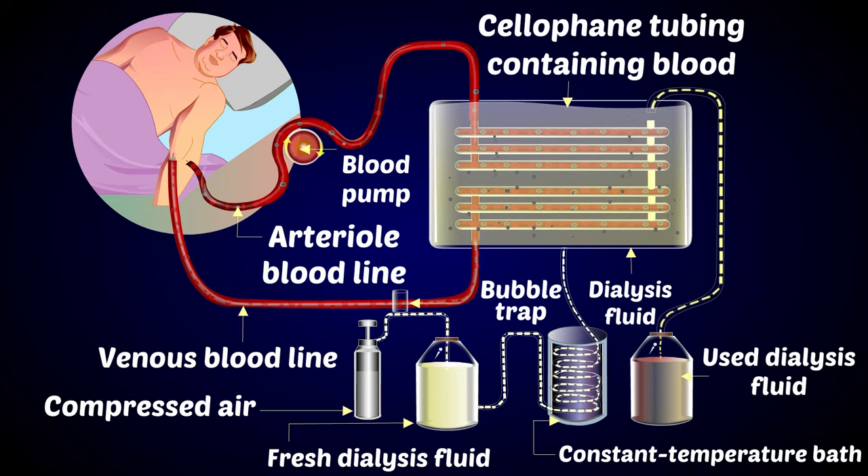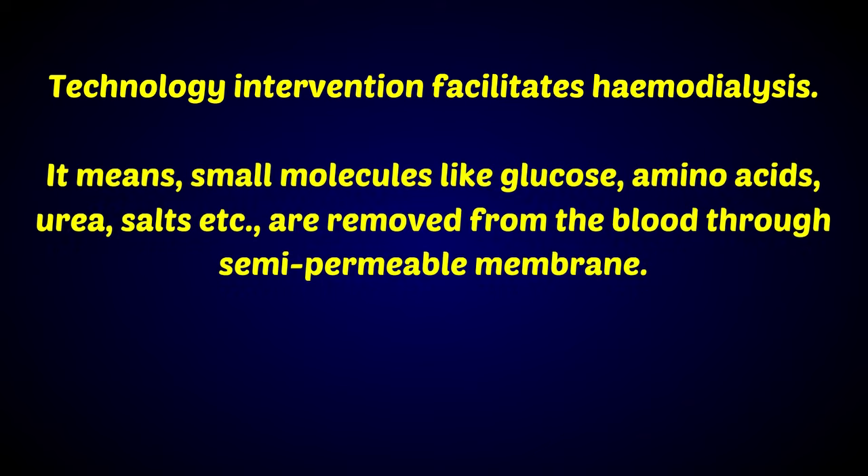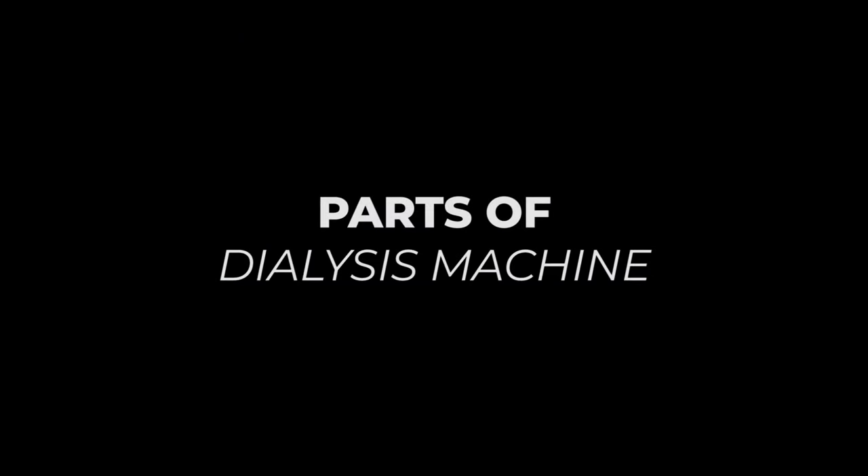The dialysis machine is an artificial kidney. This technology intervention facilitates hemodialysis, where small molecules like glucose, amino acids, urea, and salts are removed from the blood through a semi-permeable membrane. The blood retains the macromolecules like proteins and blood cells.